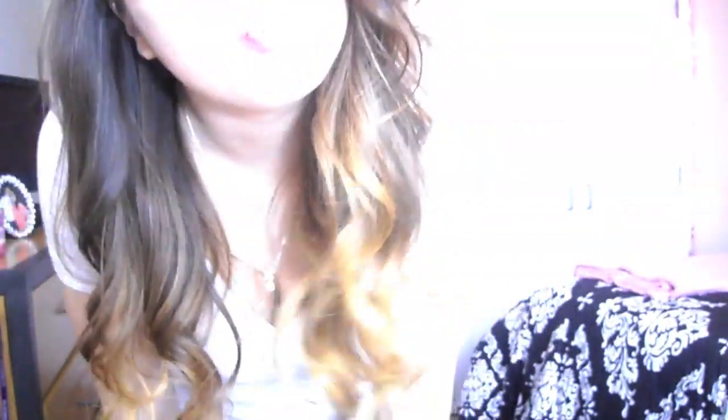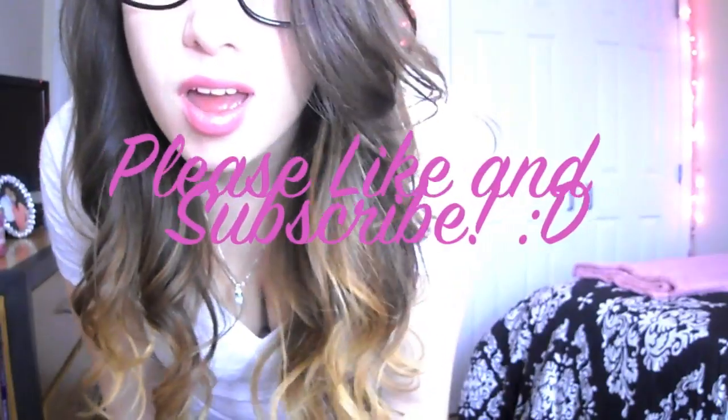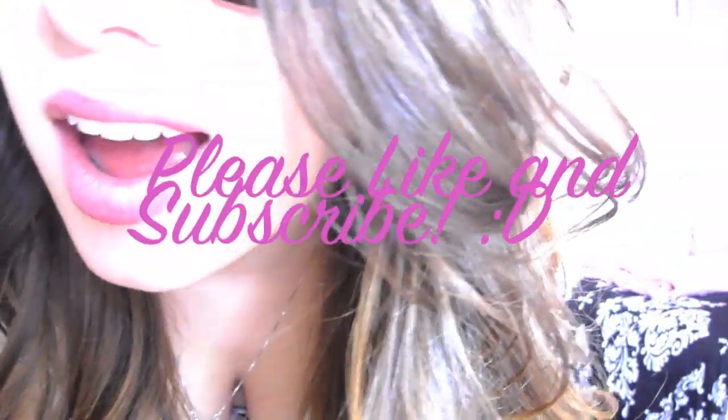After that, wash with a nice shampoo and conditioner, style your hair however you want, and there you go — enjoy your ombre hair! This is funky and fun and I like it. I feel like it added so much layer and texture to my long hair. I hope you guys liked this video and it was easy enough to follow. Let me know what you think. Thank you for watching.